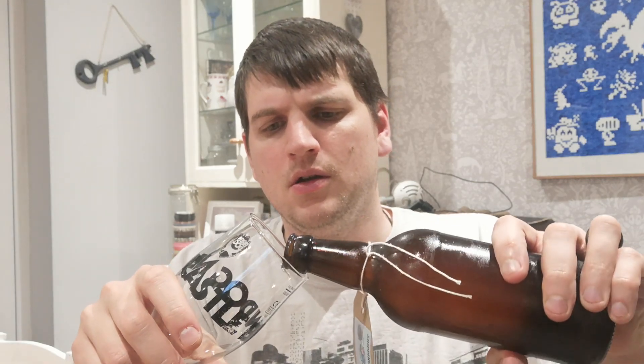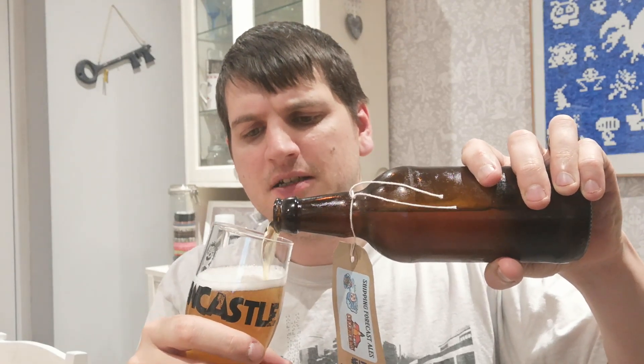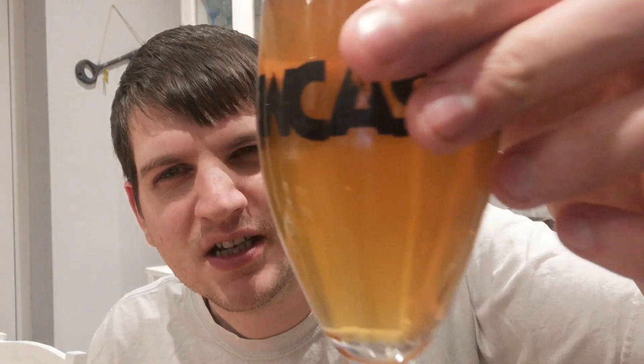It smells okay, smells sour — but it smells like a sour should. I've been drinking a lot of sours recently so I probably wouldn't even be able to tell if the beer was off anyway. It looks nice and carbonated — I don't know why it didn't fizz when I opened it. It looks quite cloudy actually, though it looks more cloudy on camera than in real life. Getting a bit of a zesty smell off it, like an orange peel type of smell, or maybe more of a limey smell. Smells good.